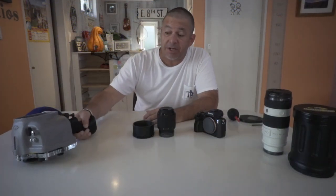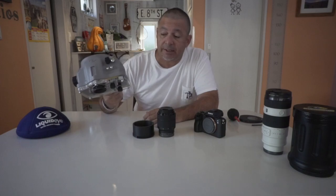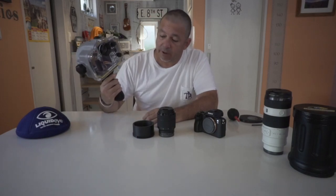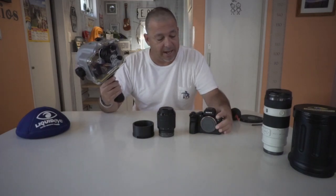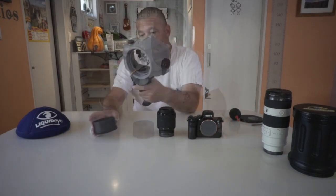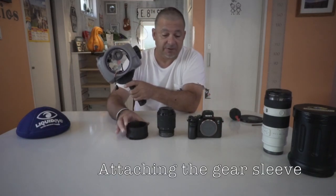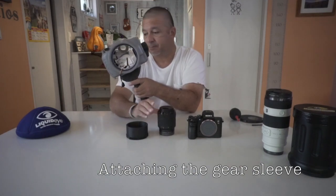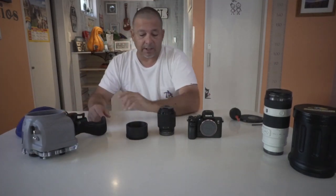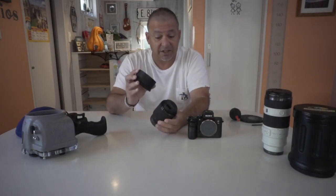I just got a new water housing from LiquidEye — it's the C2060, built for the Sony A7 Mark III camera. I also got a gear sleeve for my zoom lens, so I'm going to go through how to attach this.